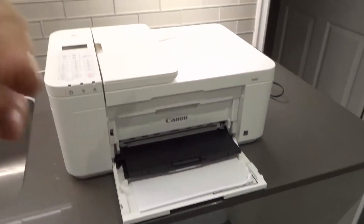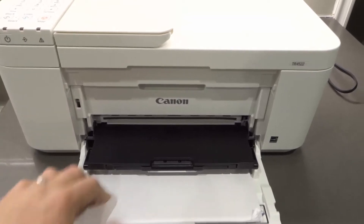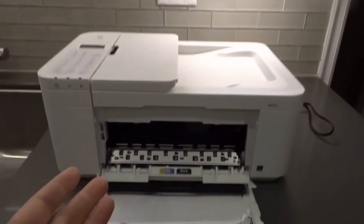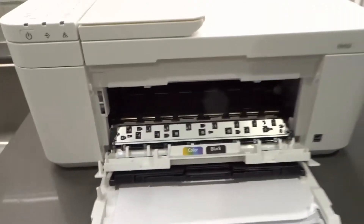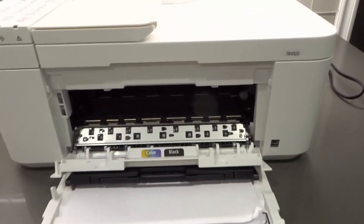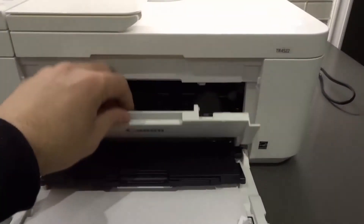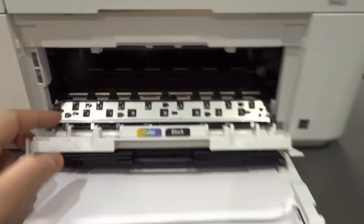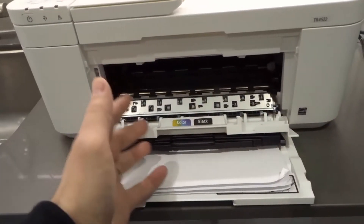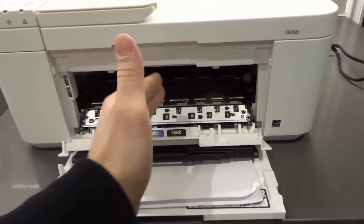If that doesn't work, move on to number four: open and close the secondary door to get the printer heads moving and see if they move. Your primary door holds the paper; the secondary door houses the ink cartridges and the printer heads. When you open this while it's plugged in and powered on, the printer heads will move to the center because it thinks you want to inspect the ink cartridges. If they're moving, that's a good sign — the printer is responding in some way. If they don't move at all, that's more problematic, meaning the entire printer interface is not responding.